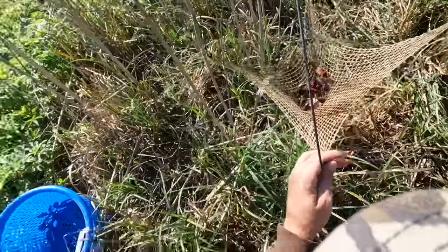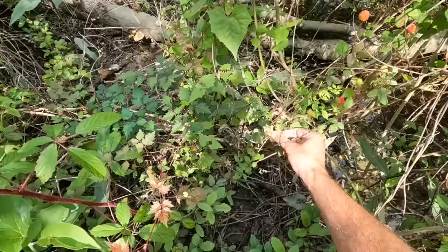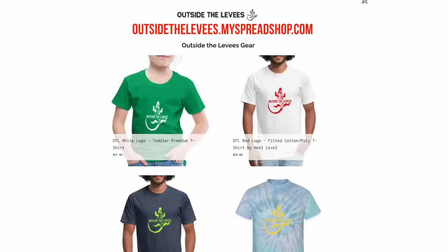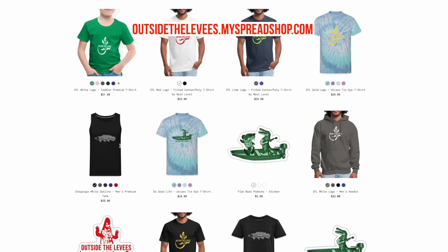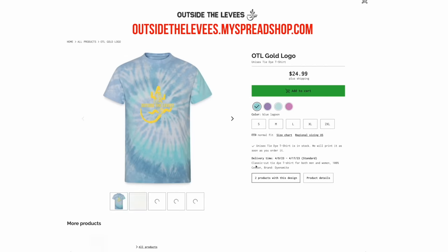You got to see it — from catching the bait to catching the fish to picking the blackberries, we really are living off the land here on Outside the Levees. Now's a good time: if you want to pause the video real quick, go get some merch. Look below this video — there's a merch grid that takes you directly to my store where you can get t-shirts. Please support the channel if you can.